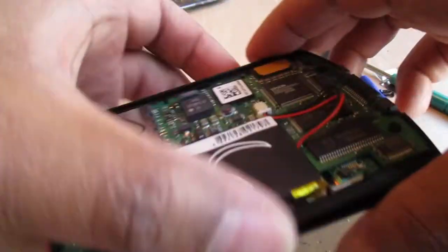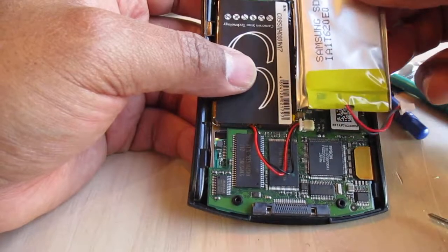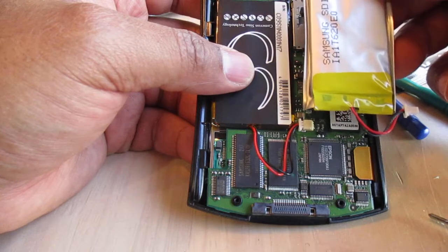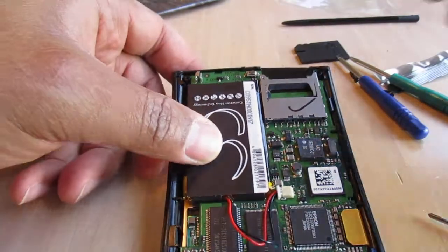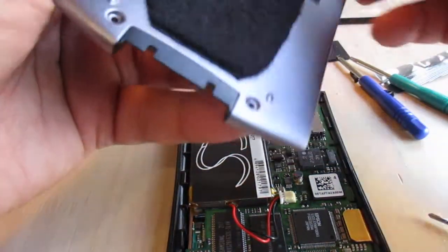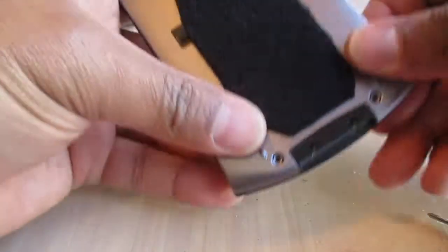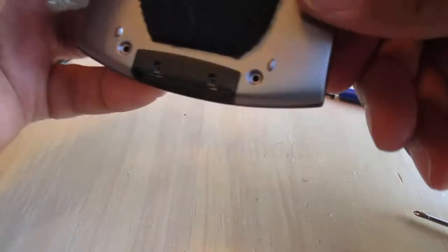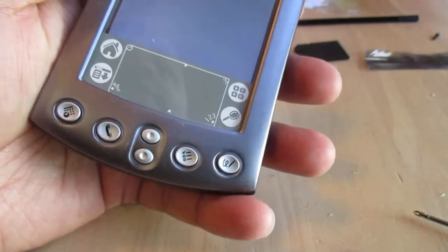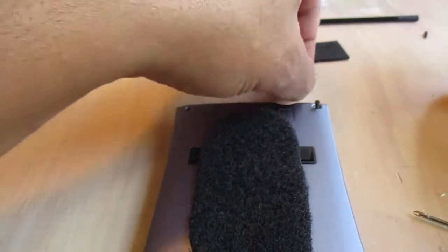I think that's it — old battery out. As you can see, the cable on the new one is a lot longer. Not sure if that's so it can fit other models, but otherwise it seems fine. Let's get the back casing on — should snap right back together. That was smart. Now we just got to put the screws back in and make sure they're all sitting properly.